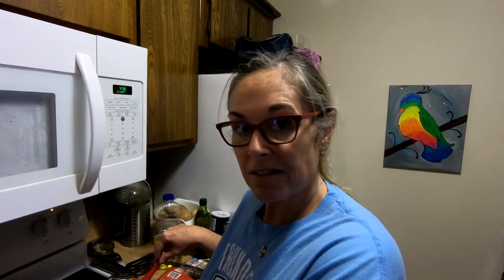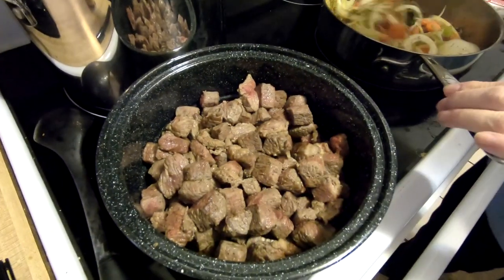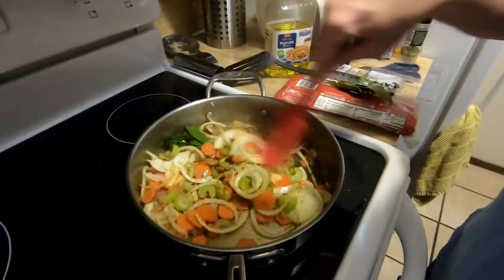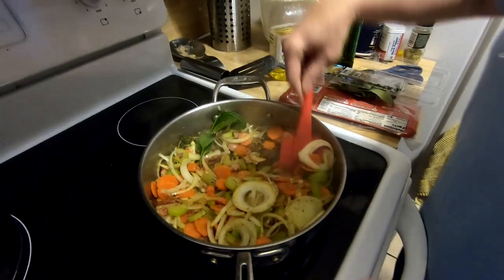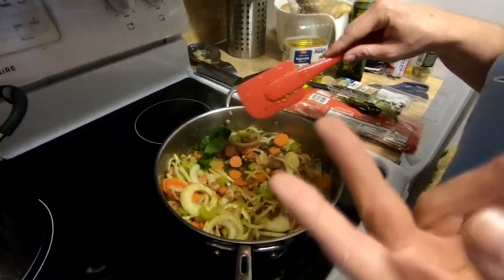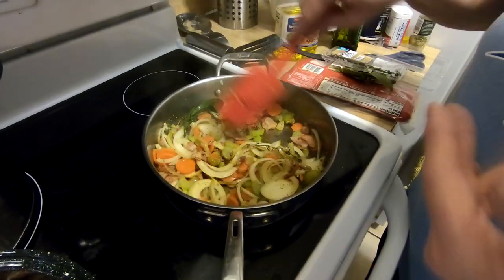I have my beef browned right here. It's a chuck roast — I cut it up and browned it. In this pan, after I did that, I took some bacon. You can use pancetta, but I just had bacon. I browned it and then cut up about two celery stalks, three small carrots, onion, and some garlic.